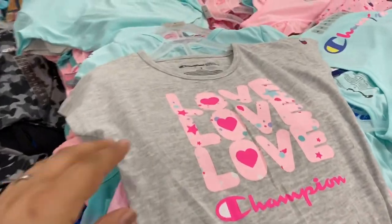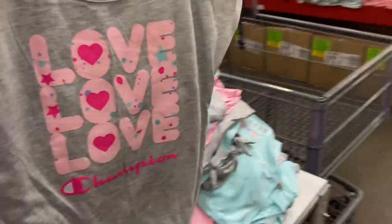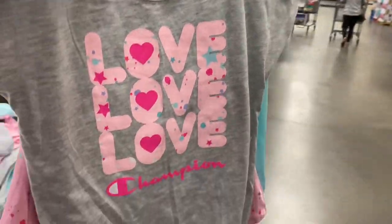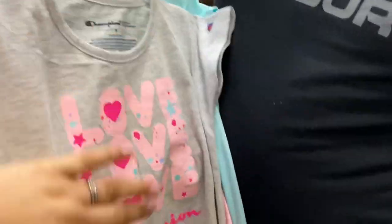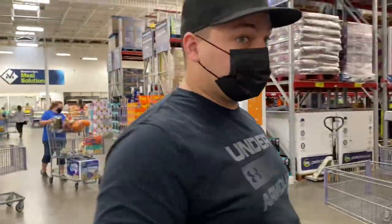Look at how cute this is — it's Champion. Oh, it's three of them! Let me see, hold this. Oh, it's a little outfit! Oh, we have to take it, it's cute.